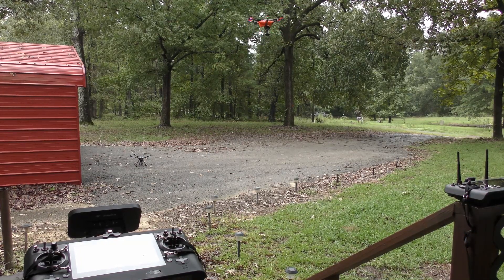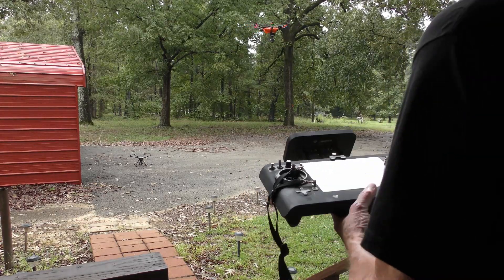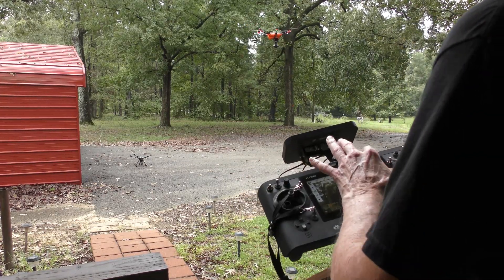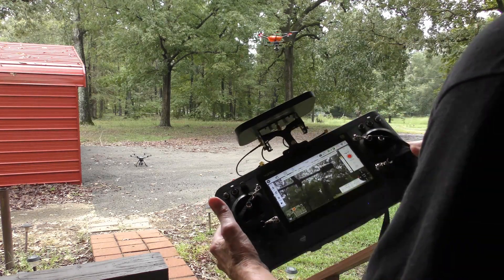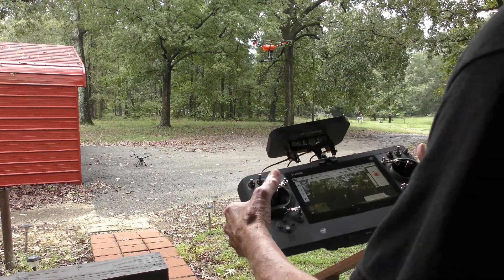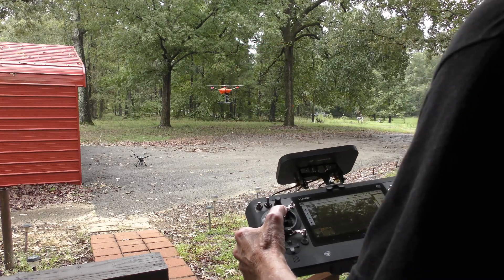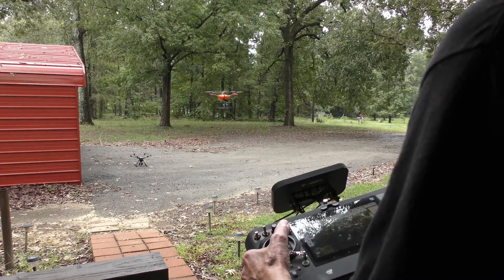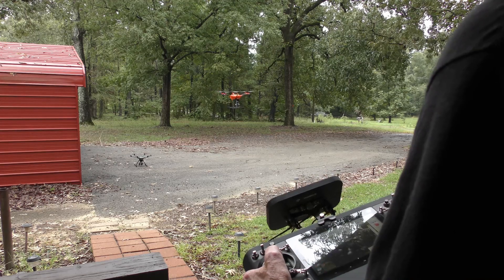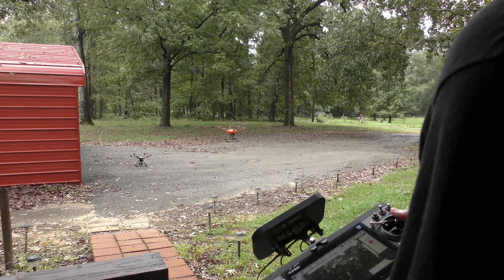Everything seems okay, so let's try to get it back on the ground now. Do you hear it? There's a dog that wants in on the action.